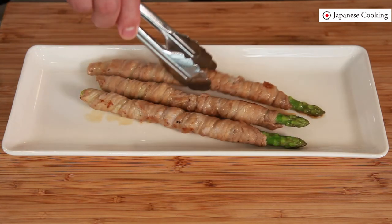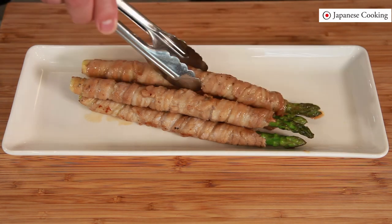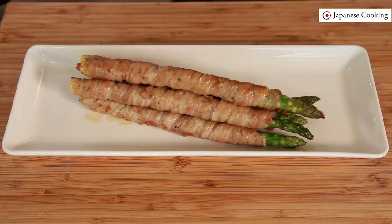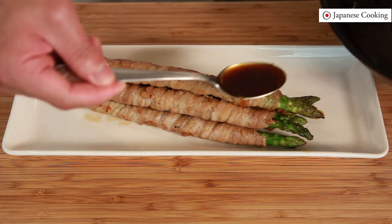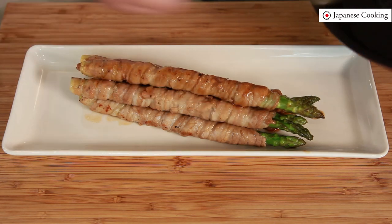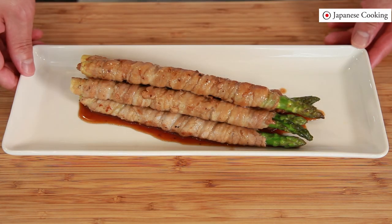Let's serve on a plate. Arrange them so that it's three-dimensional — stack two pieces and then place the last one on top. Finally pour the remaining sauce from the pan over them. Pork wrapped asparagus is complete.